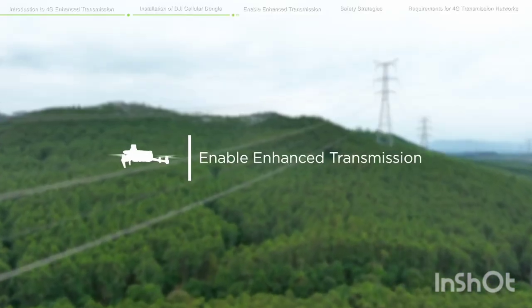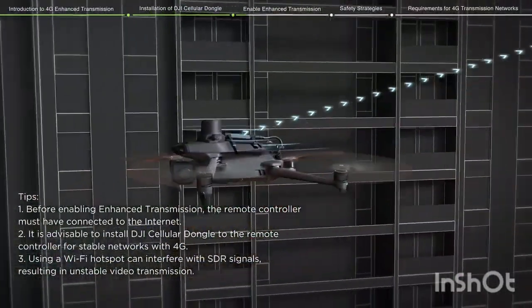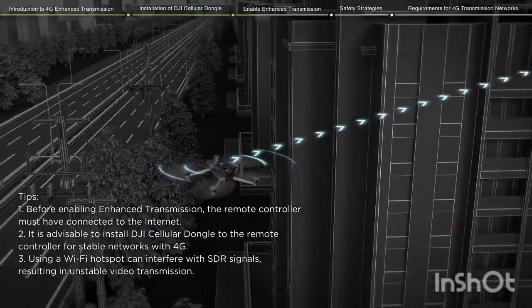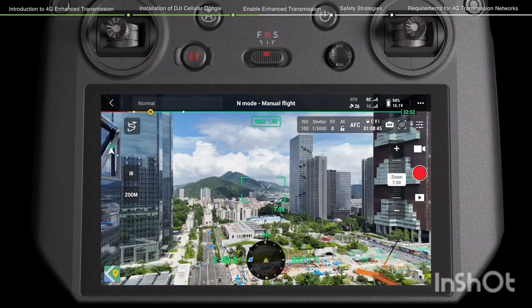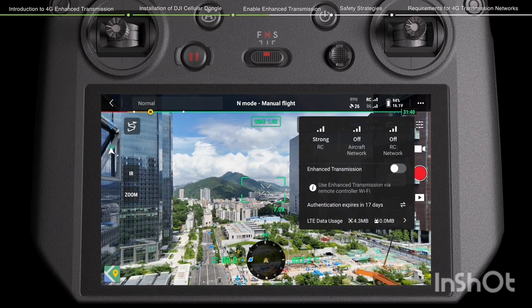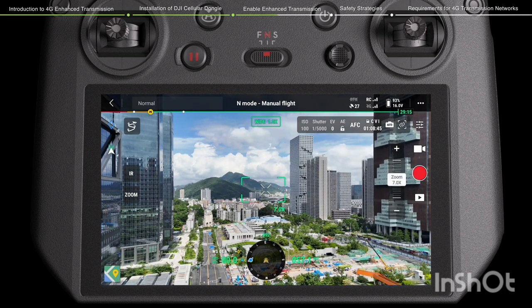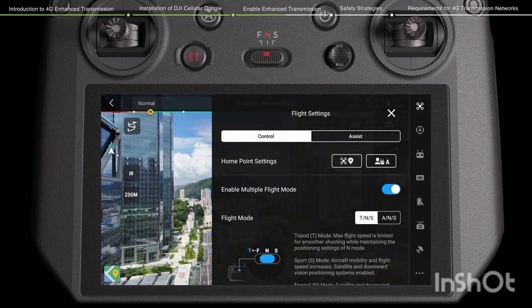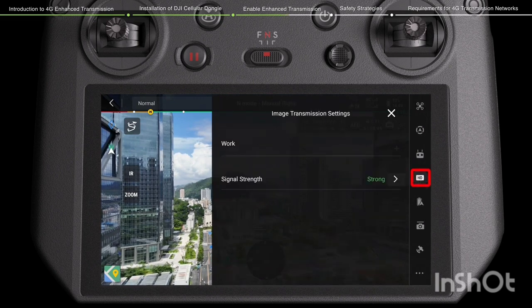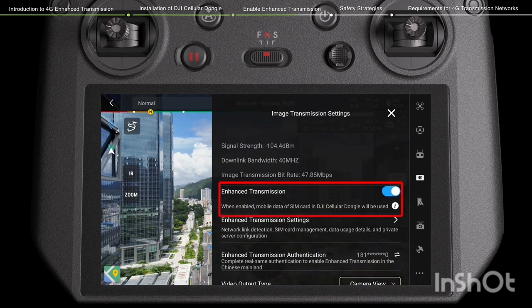To enable Enhanced Transmission, after the connection has been established between the drone and the remote controller via 4G, users can enable Enhanced Transmission on DJI Pilot 2. On the camera view, tap the 4G signal icon and enable or disable Enhanced Transmission on the prompt box. Alternatively, tap the Settings icon to enter the System Settings menu, then tap the Transmission icon and HD to enable or disable Enhanced Transmission.